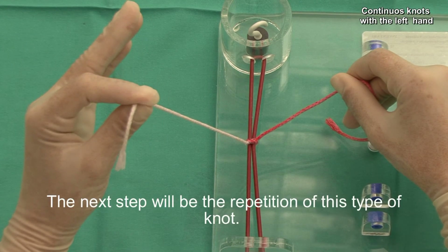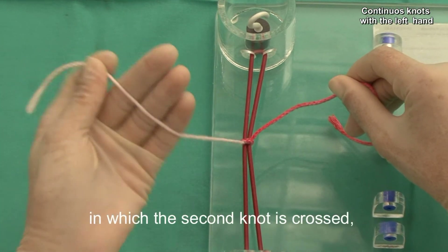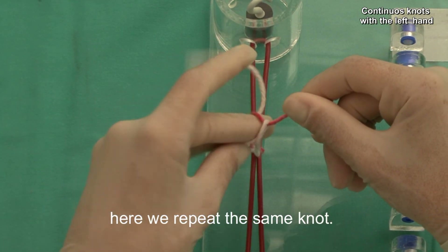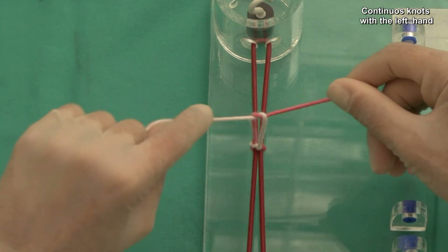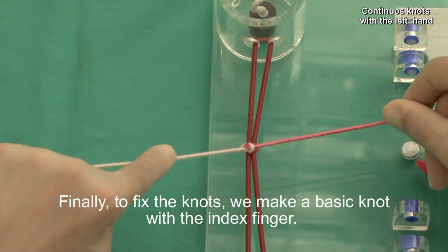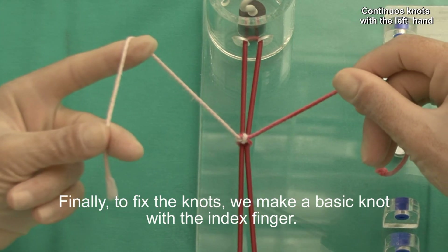The next step will be the repetition of this type of knot. Unlike the basic knot, in which the second knot is crossed, here we repeat the same knot. Finally, to fix the knot, we make a basic knot with the index finger.